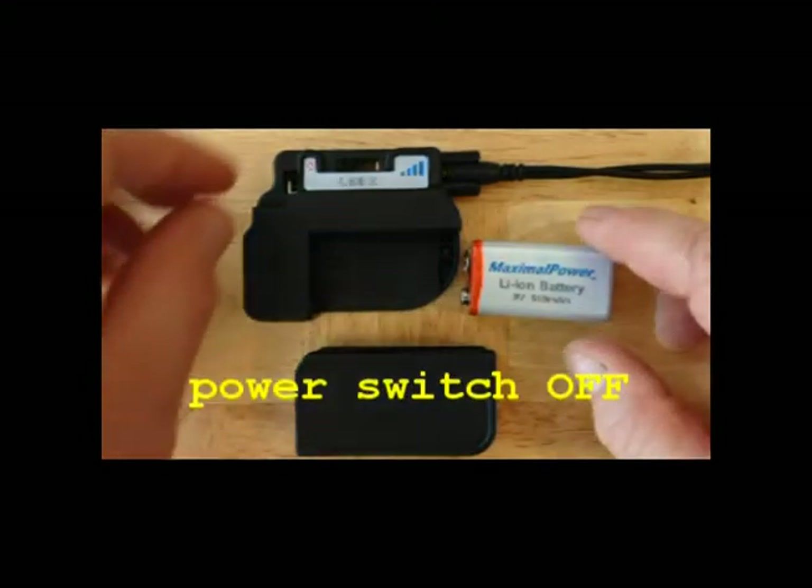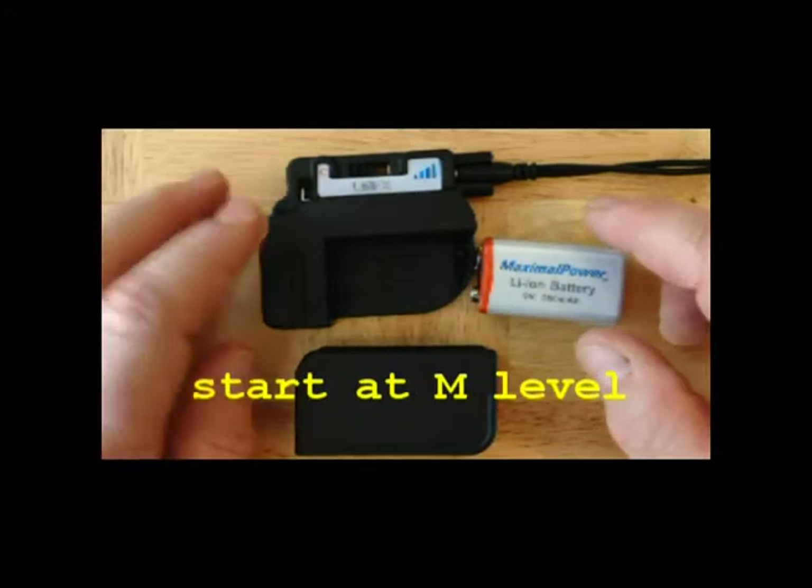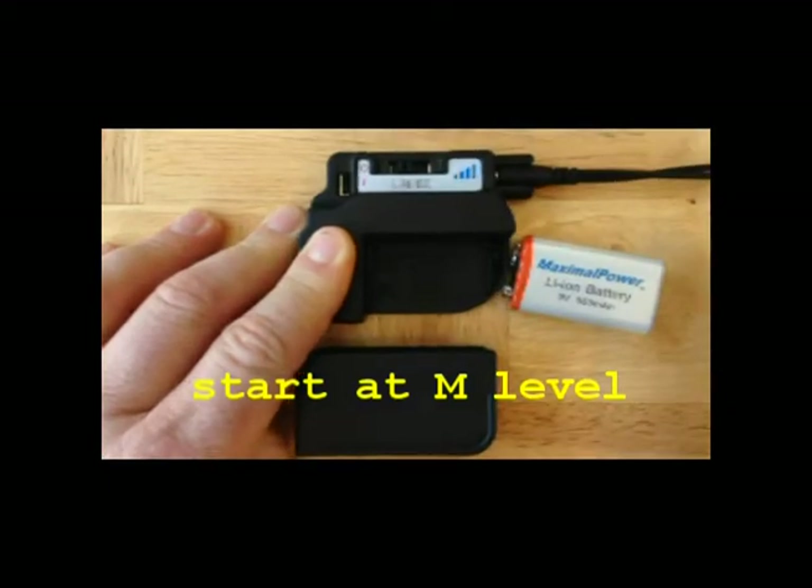If your system has a power switch, make sure it's switched to zero — that's the off position. If your system allows you to set a power level, we recommend that you start at medium (M), second from the bottom.